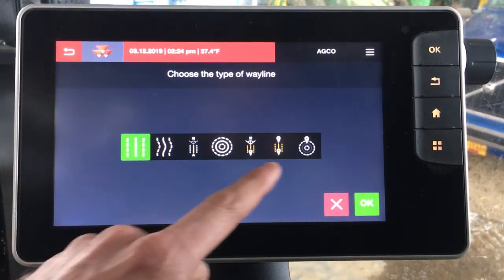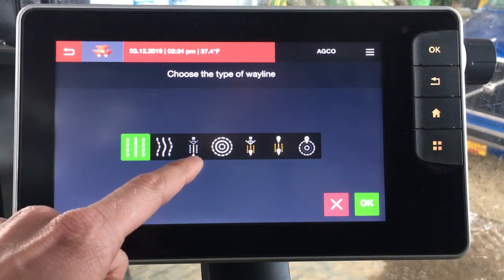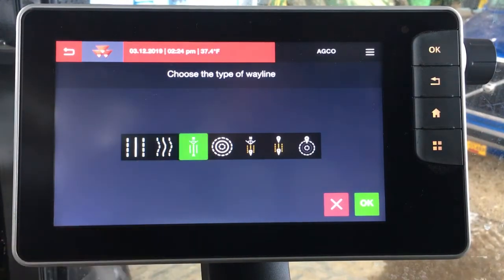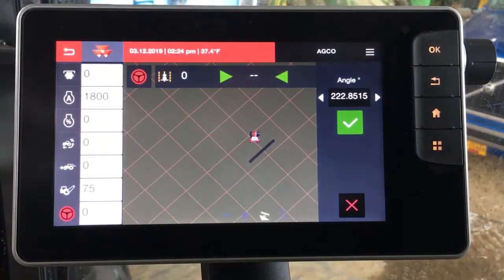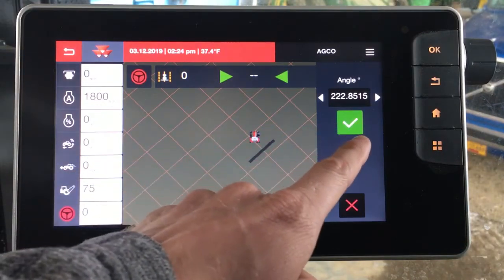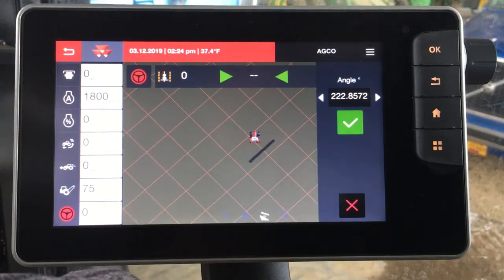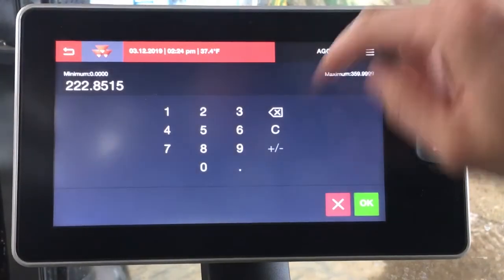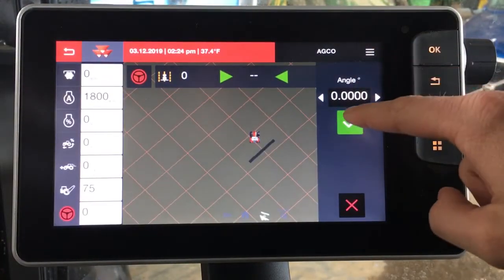Now we would choose the type of wayline we want to use. For this example we're going to choose an A plus heading, which is a very simple means of running AutoGuide, and then you would click OK. Now it's going to take us into our map and we're going to say what direction do we want to run. Right now we're facing 222 degrees. If we want to run a true north line we could tap on this and put a zero degree heading, then click the green check.